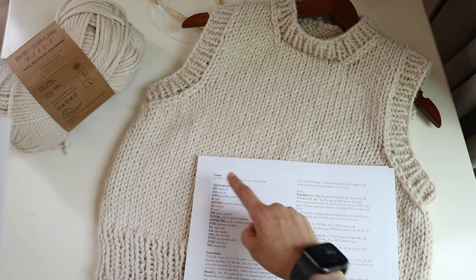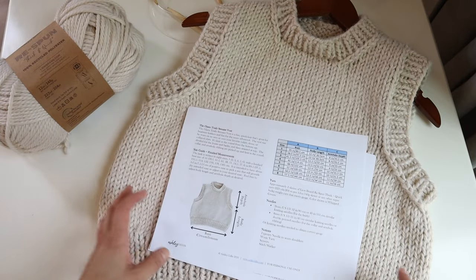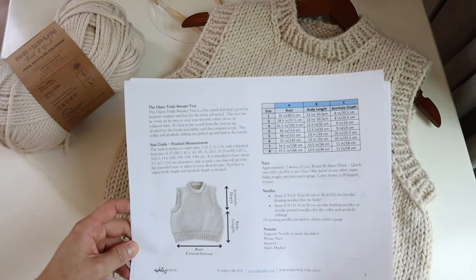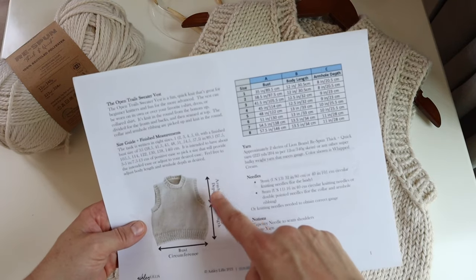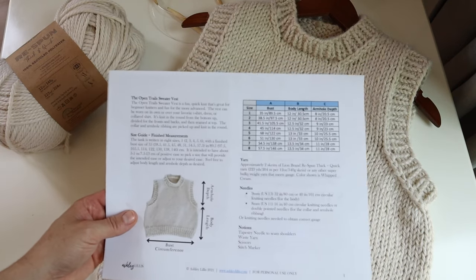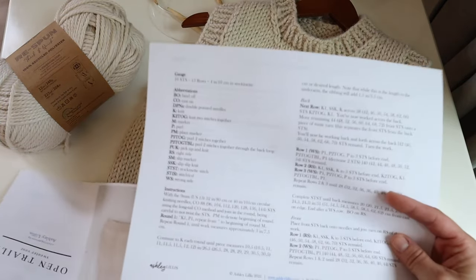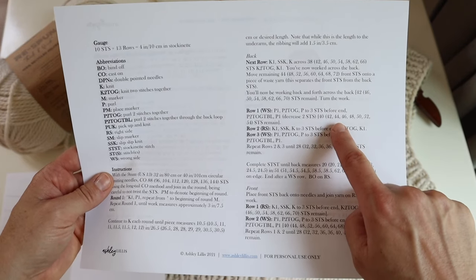Make sure your gauge is similar to mine. I have this written in 8 sizes. If you think you might need more armhole depth, collar depth, or body length, feel free to adjust that. For reference, I am about a 36 and a half, almost 37 inch bust, and I knit a size 3. When you see the pattern referencing 8 different numbers, if you knit a size 3, you follow the instructions for the third number in that row.